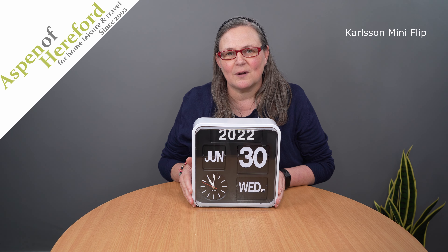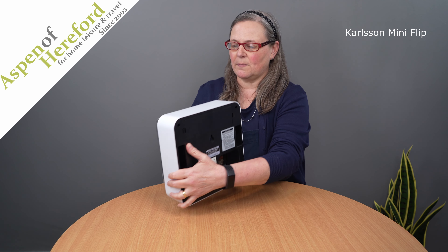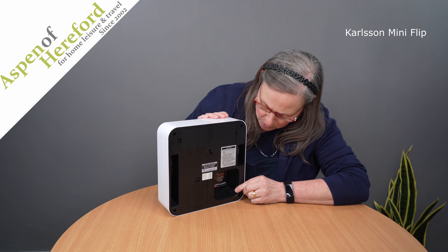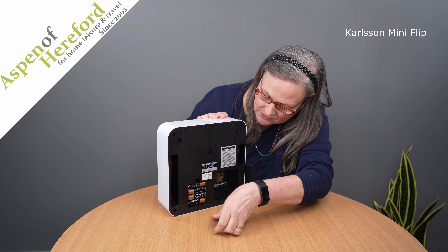How to set the Carlson Mini Flip Clock from Aspen of Hereford Limited. The first thing you need to do is pop the batteries into the back. The analogue clock takes one AA battery, and the rest of the movement takes four AA batteries.